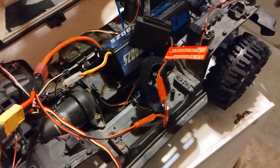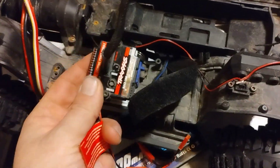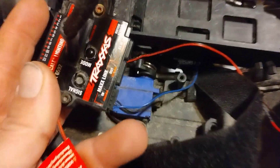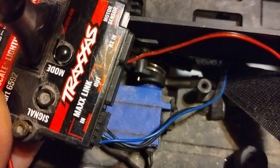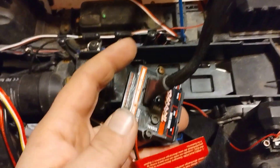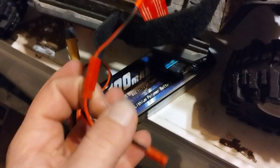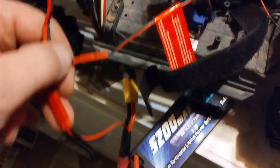We had the stuff tidied up a little bit better, but I just wanted to show how it's all done. We just have our wire going to the MaxLink, going over here to our receiver. We ran power followed down to our battery.